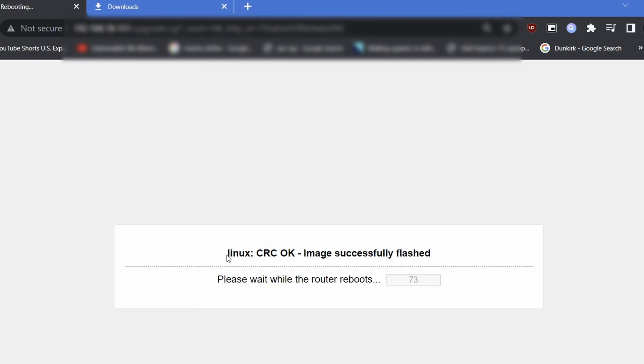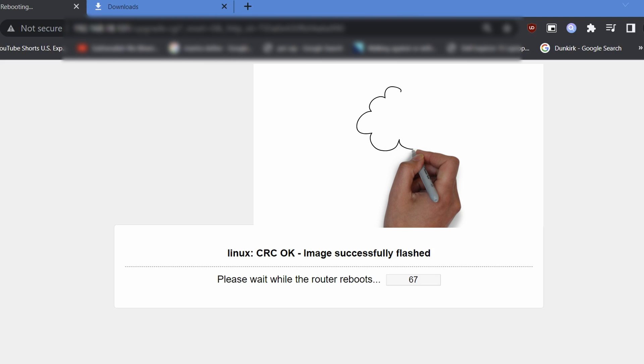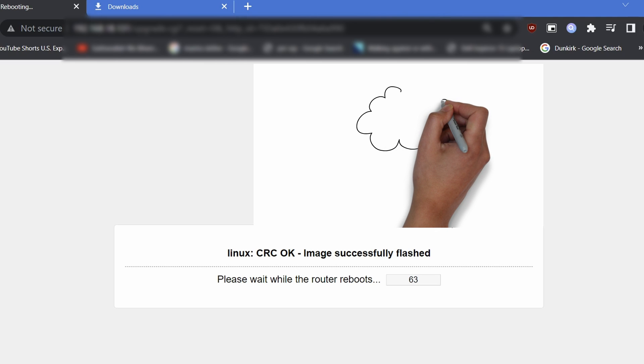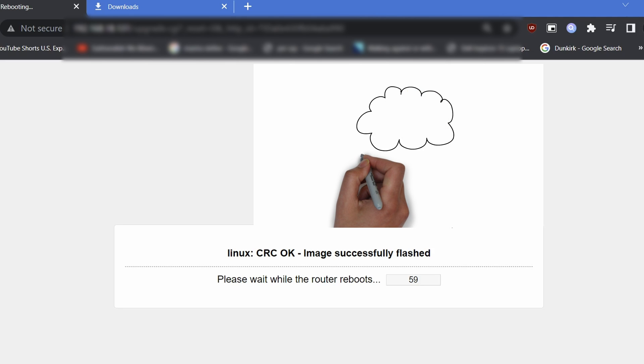76 days later, the new version of the router is now running.